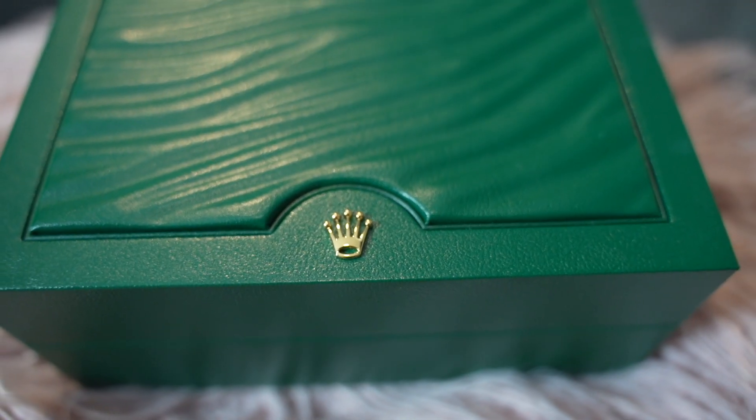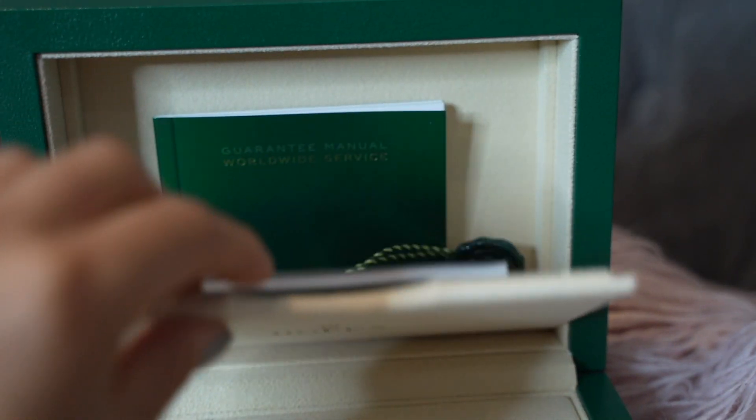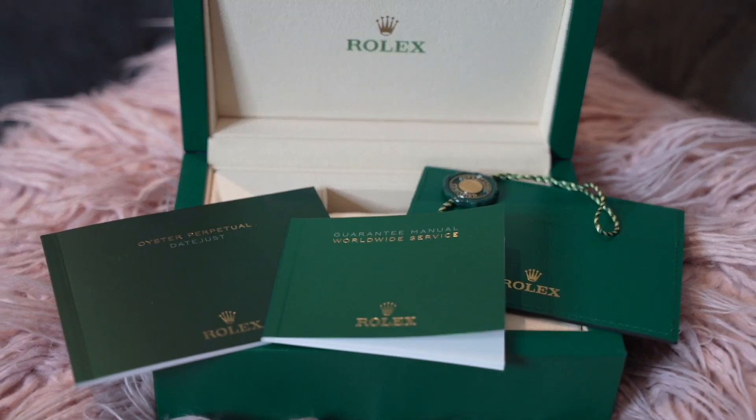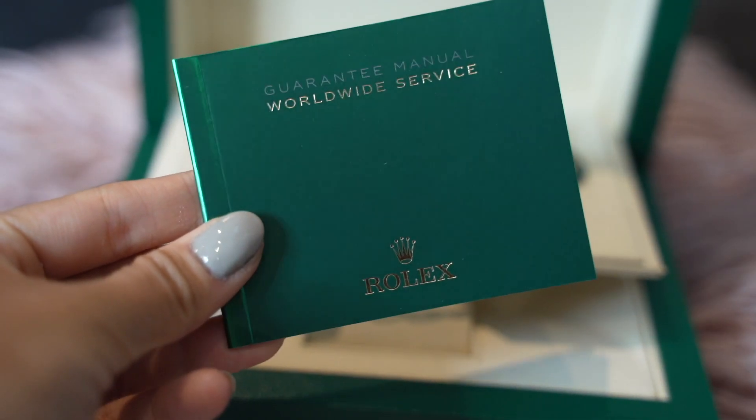Alongside the watch itself you get a very plain-looking outer presentation box that contains the iconic green leather box inside — it smells divine. Inside that is a cushion and a presentation for your watch, and outside it there's a hidden pouch with documents: the Rolex warranty documentation, your card of authenticity with reference numbers, the manual with details on the watch and how to use it, the worldwide guarantee and service document, and a certification dongle. These are very useful bits of documentation that should definitely be kept very safe.